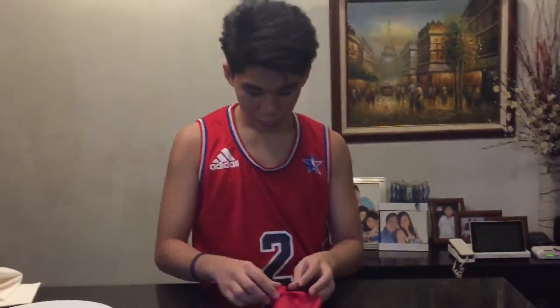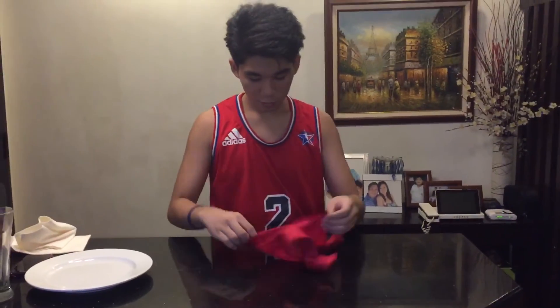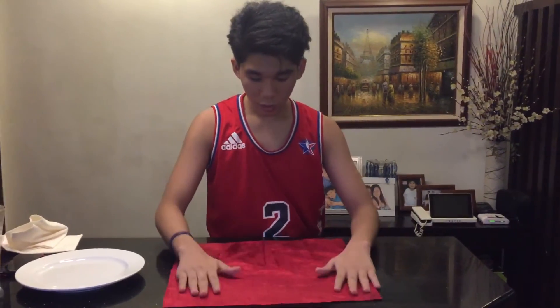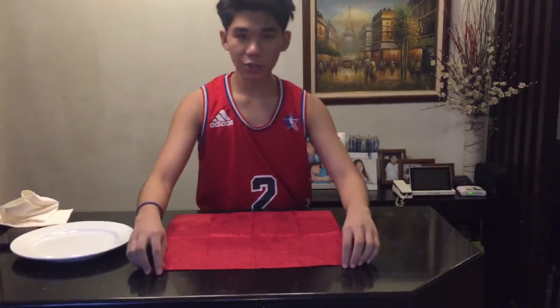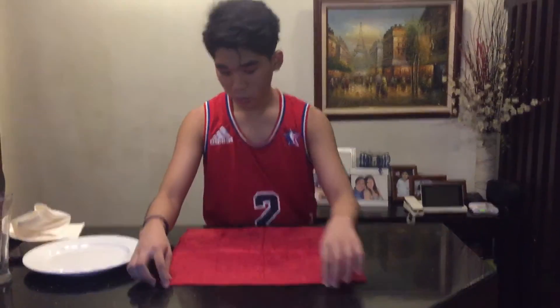Next, I'll teach you how to do kimono napkin folding. First, you have to fold it at least a half inch. Then, place your hand in the middle. Then, fold it to make it look like a polo.